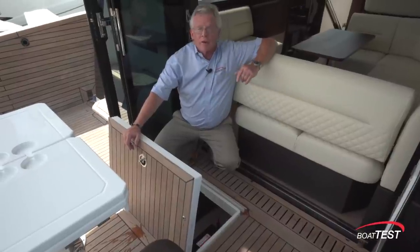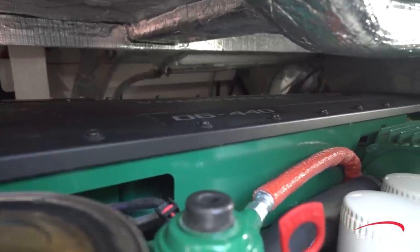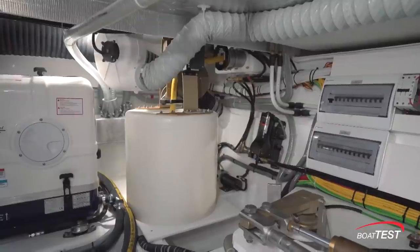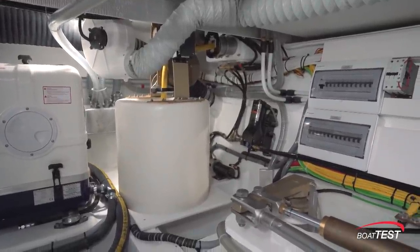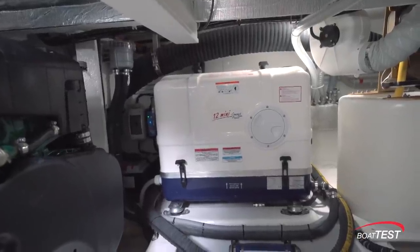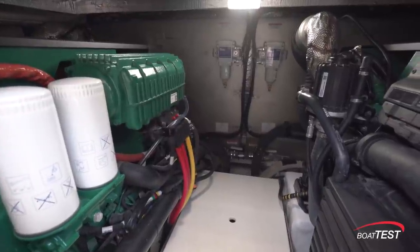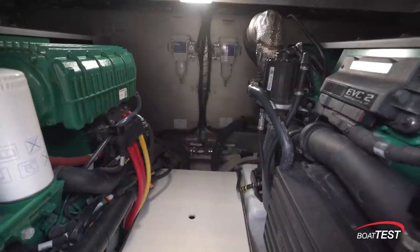The engine room is accessed from a hatch in the aft deck. The main focal point is the Volvo Penta D6 440-horsepower diesels. Looking around the engine room, starting on the right-hand side all the way back, I can see the cord reel for the shore power. There's a 12 kW generator. All the way forward, dual fuel tanks. The fuel filters are attached directly to the fuel tanks. I'd like to see a sight tube in the center so we can get a quick glance at fuel levels.